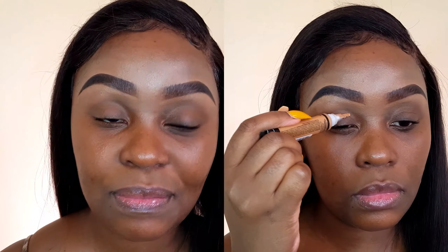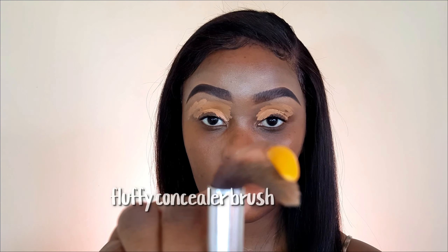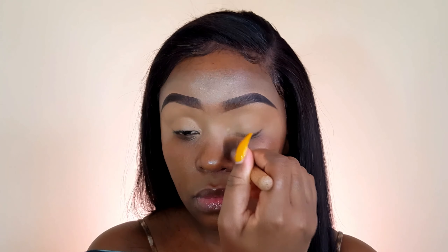First up, I'm going to prep my lips and for that I will be using my LA Girl Pro Conceal in the shade Toffee. I'll be playing in about two drugstore palettes in this tutorial today, and the first one I'll be picking up is the Rimmel London Spice Edition palette. I will be packing it on with my Real Techniques base shadow brush.